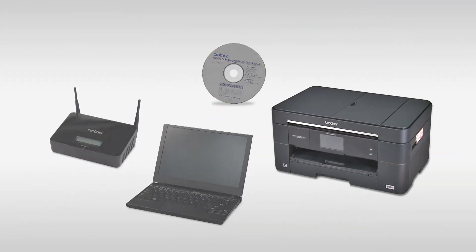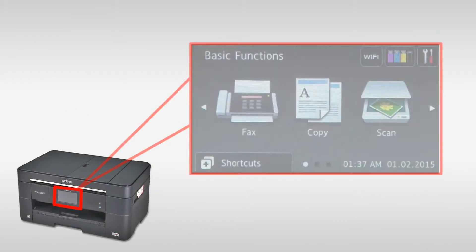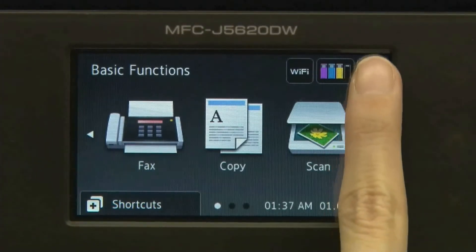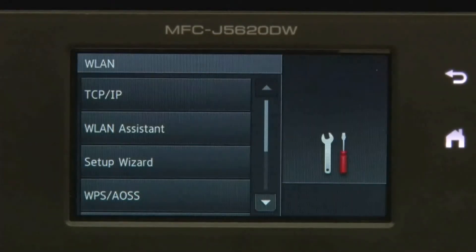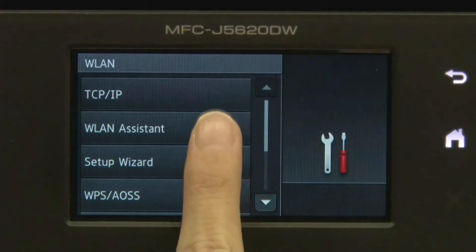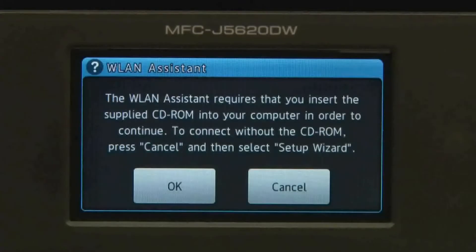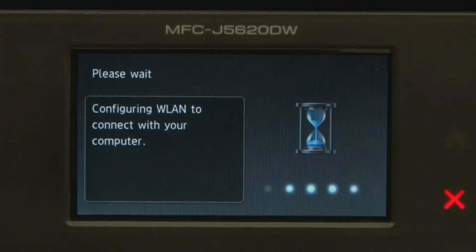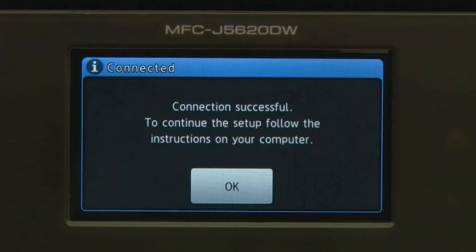Follow the steps on the right-most screen to enable wireless networking on your Brother machine. On the machine's LCD, press Settings, then press Wi-Fi. Press WLAN Assistant, then press Yes. Press OK.